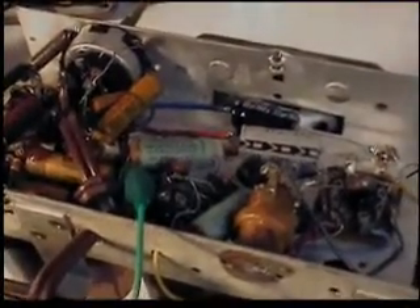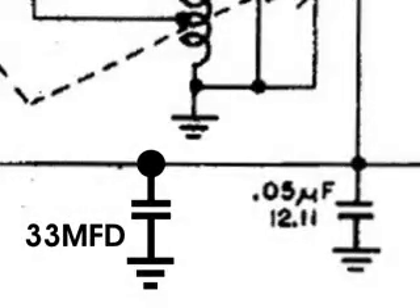Now I'm going to add a 33 microfarad capacitor in parallel across that .05 capacitor, and we'll see what happens. This is where I'm going to add that 33 microfarad capacitor — it'll store a lot more electrons. And when I tune off a strong station, we'll see that it's going to take a much longer time before we can hear the weak stations.